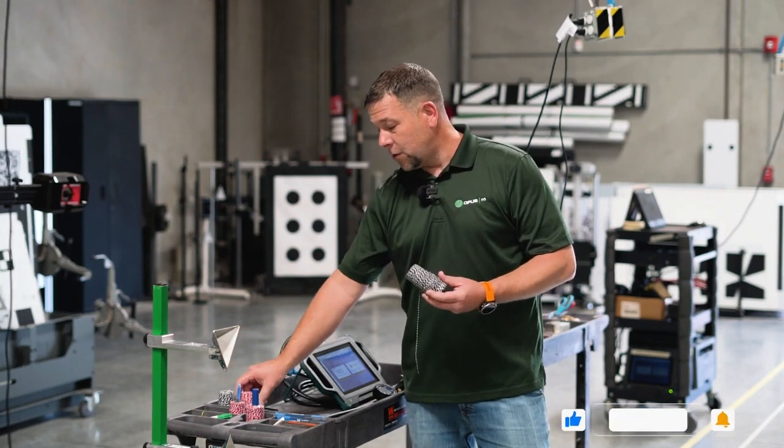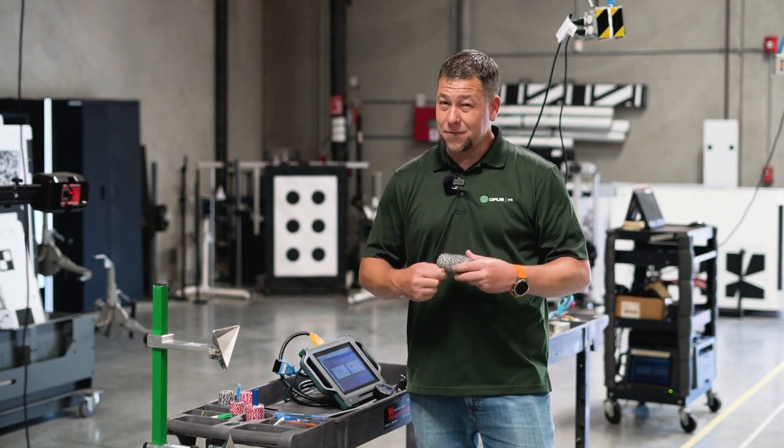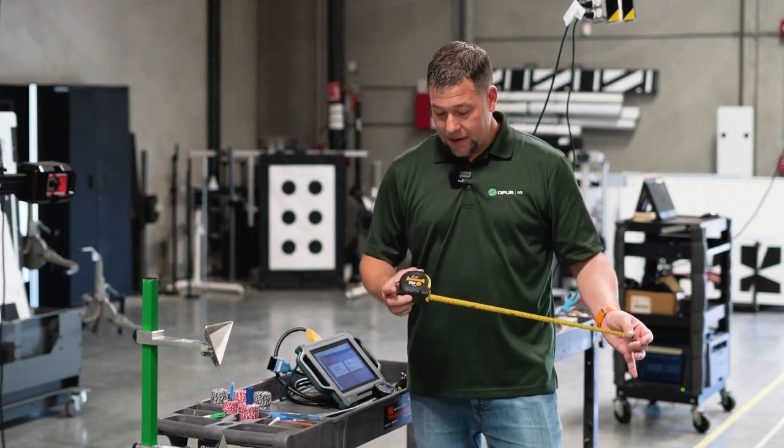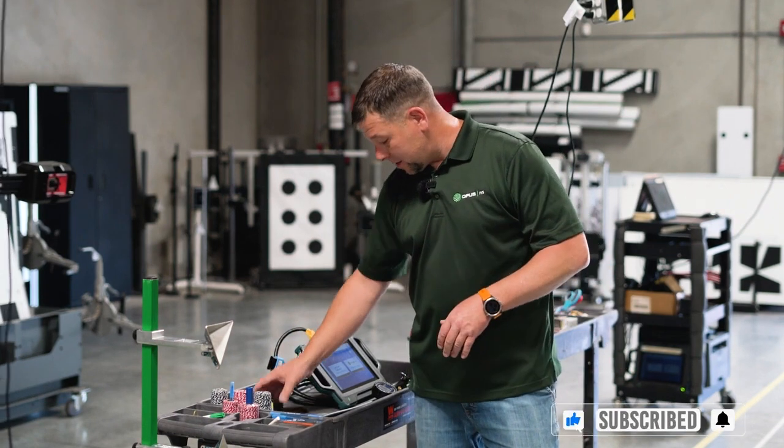Certain cars are only going to use one roll. Toyota, Lexus, your Hondas — you're going to use four rolls of string. So keep that in mind. We also have a metric tape measure, 7.5 meters. You're going to need one of those.